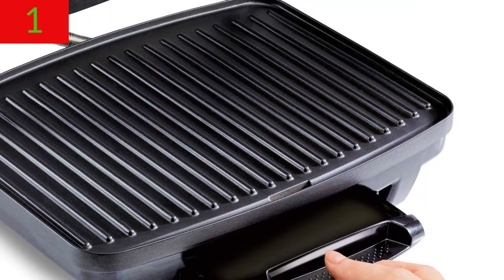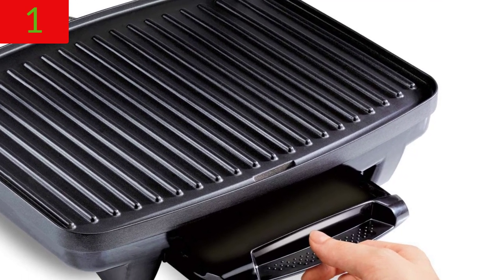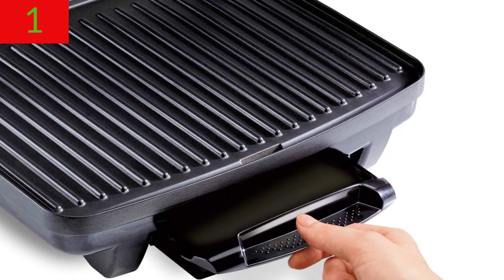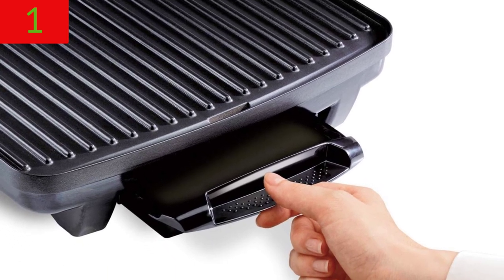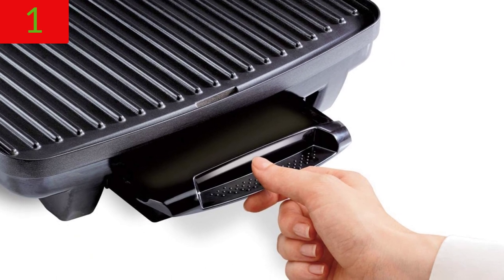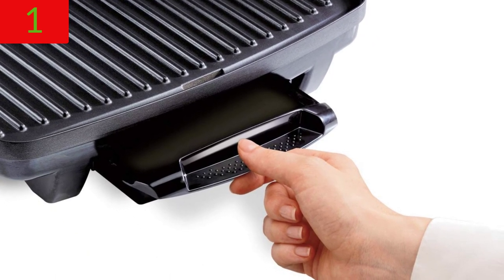Meals to prepare in 10 minutes or less. The Hot Sandwich Maker and Electric Grill has a total of 95 square inches of nonstick surface on the top and bottom grill plates, allowing it to prepare most meals in 10 minutes or less. At the same time, both sides of the food cook.